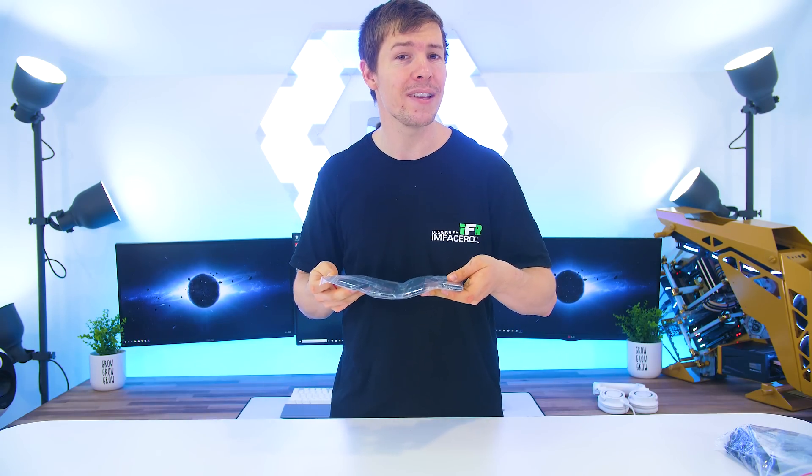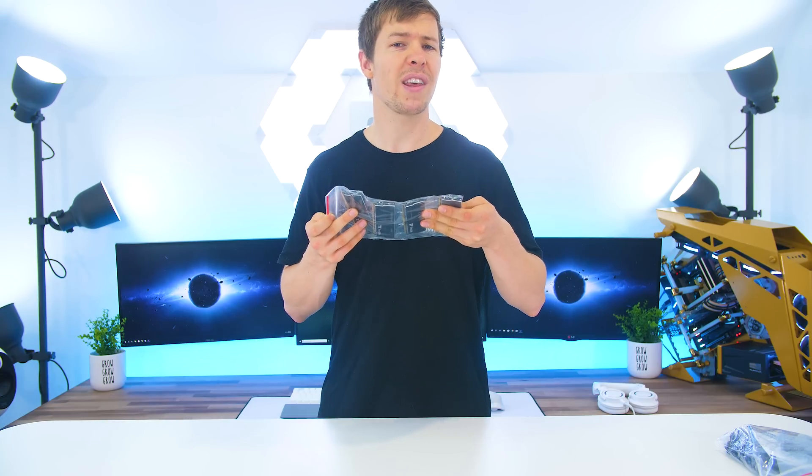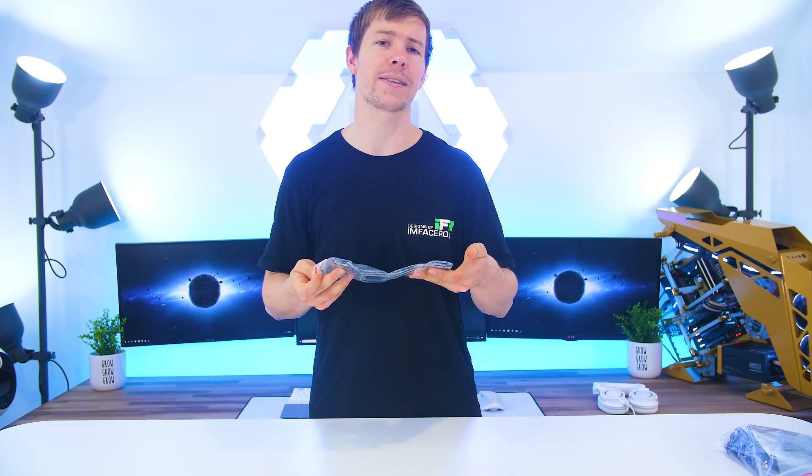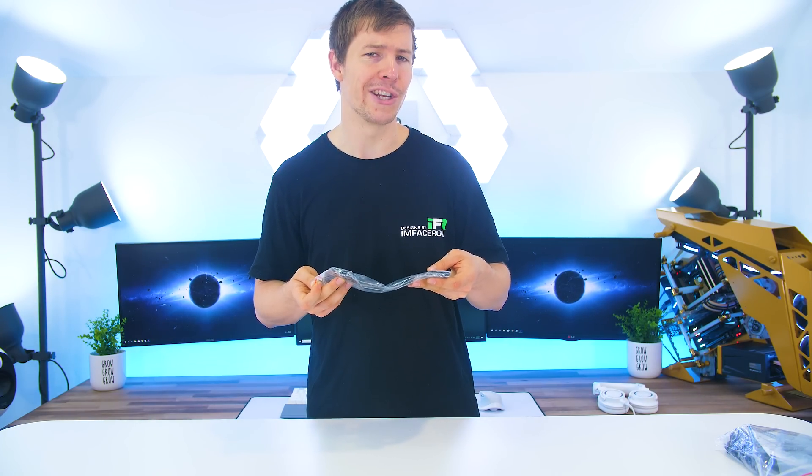With CES just around the corner, there are a lot of new products being unveiled and today we have a brand new set of water-cooled RAM from Thermaltake. Unfortunately we do not have the retail packaging because we received this before NDA. They do provide 32 gigabyte kits and 16 gigabyte kits of water-cooled RGB memory.